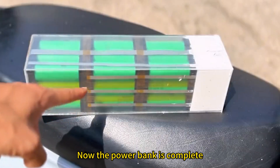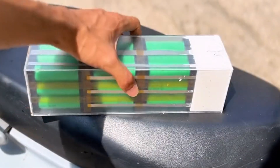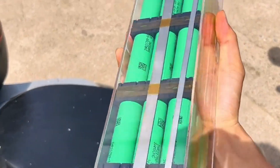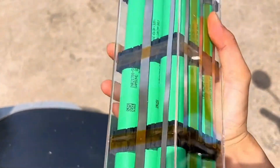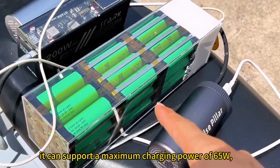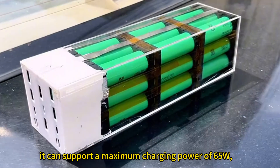Now the power bank is complete. Let's test the charging function — it can support a maximum charging power of 65W.